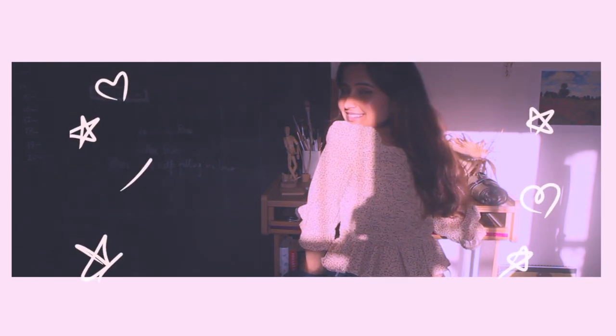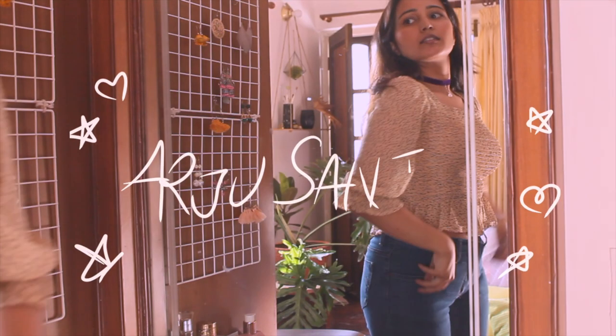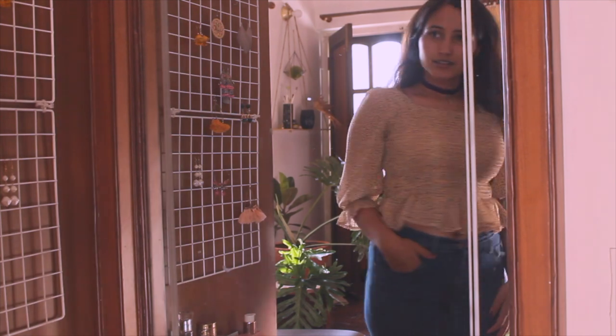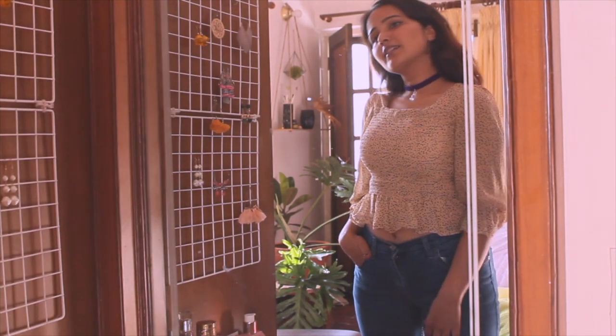Hi lovelies, welcome back to my channel. My name is Ayesha Sancheel and I'm an accountant as well as an artist. Today I decided to do some creative things and not just bore you with more paintings.